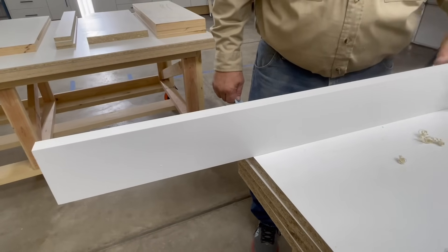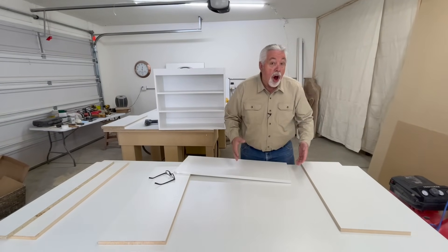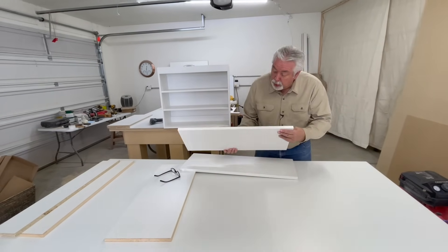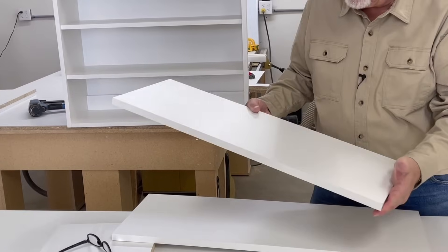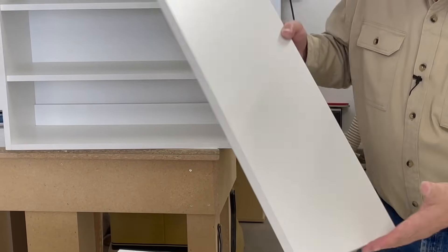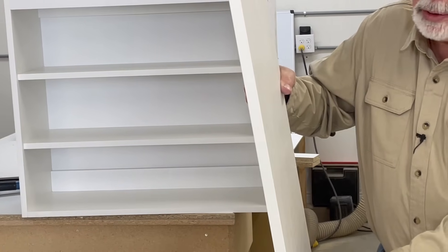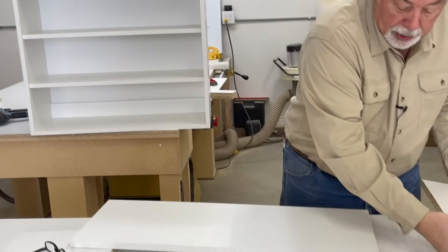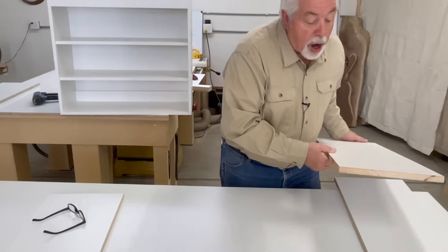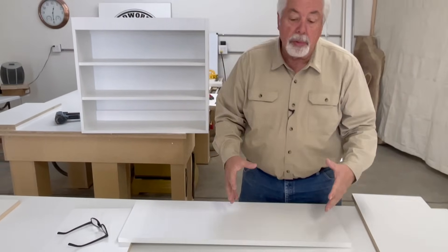We've spent the last two or three hours — and it took about that long — to iron on all of our edge banding and do all the cleaning and filing. This is an end of the cabinet, so this is the bottom, and being as it's an upper, you want to edge band the bottom because that's going to show. This is the face of our panel — the upright panel. Here's our bottom shelf — just the facing of the shelf shows; raw edges are on the sides where it nails into the other cabinet.